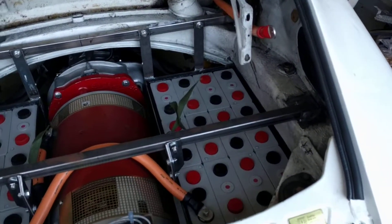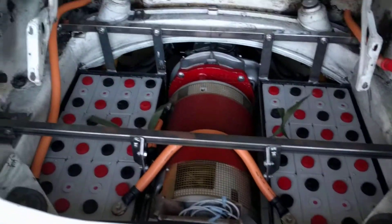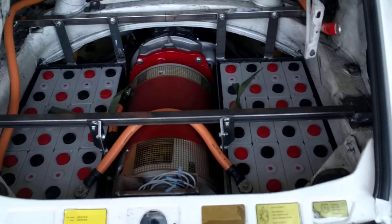So that looks like it's all gonna fit in. Just got two more cables to cut and then I can put the top battery pack in and wire in, and then just got to connect them all together.